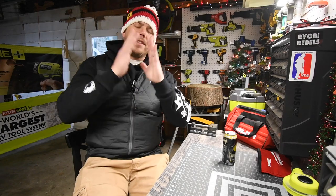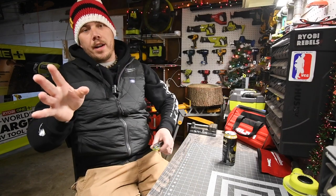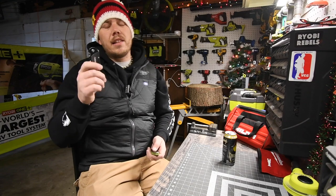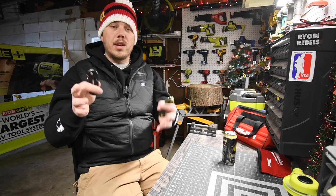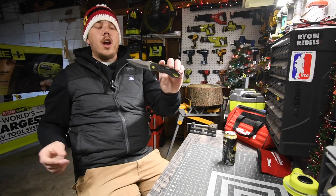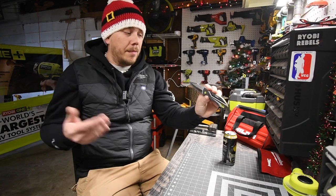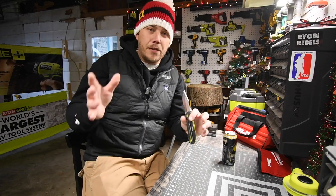The third best stocking stuffer is utility knives and regular knives. I have a Husky and a Swiss here — these are a great tool gift because they're cheap and everyone uses them all the time. This is a Ryobi switchblade knife, given to me as a gift from my friend Michael at Home Depot. You can get one for $20, and these are a perfect stocking stuffer for a loved one who loves tools.